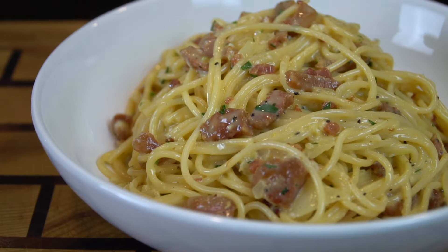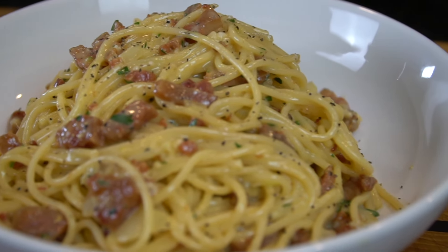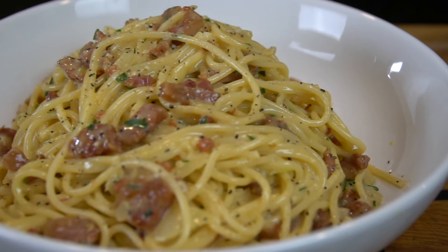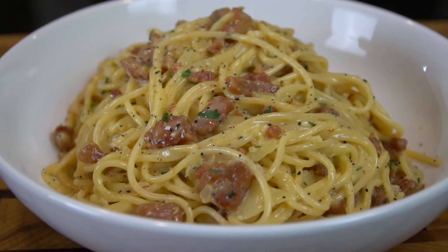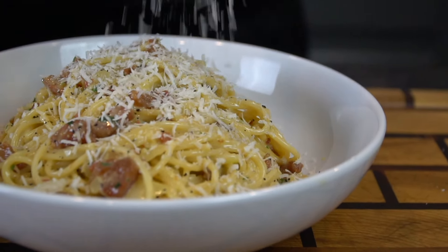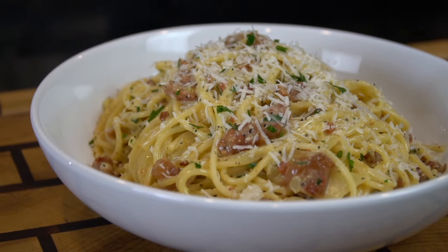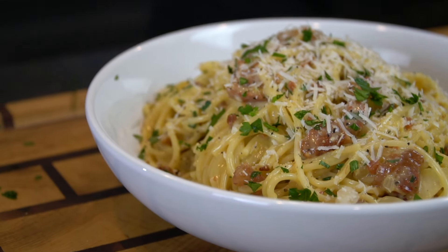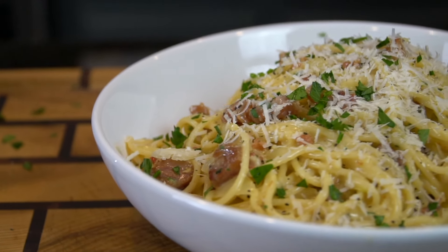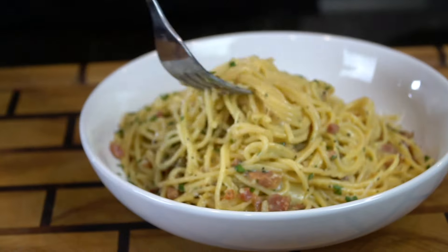Quick little money shot — a little pasta porn. Going in with a little bit more fresh cracked black pepper and a little bit more parsley just for a pop of color. Damn if that's not a good bowl of pasta carbonara. Going in with a little bit more of that Pecorino Romano cheese. Oh man, that looks good. You can just see the sauce coated so beautifully on those noodles.